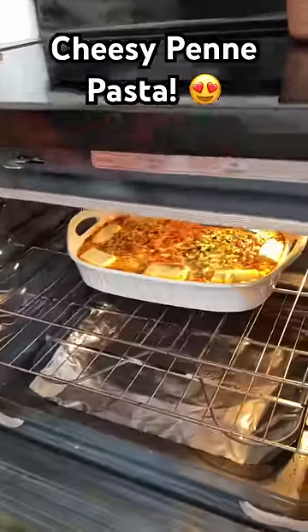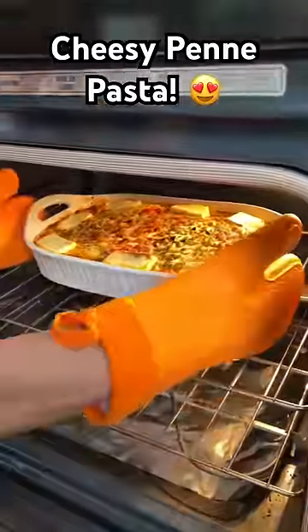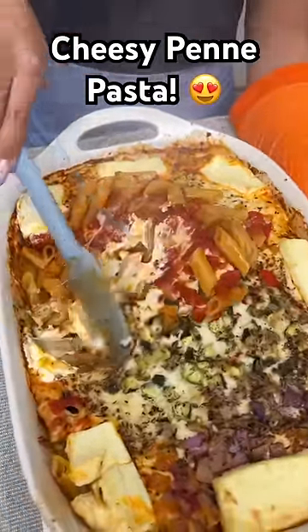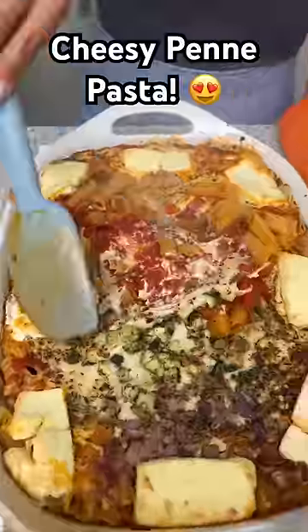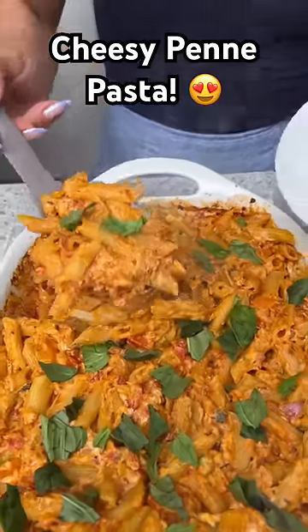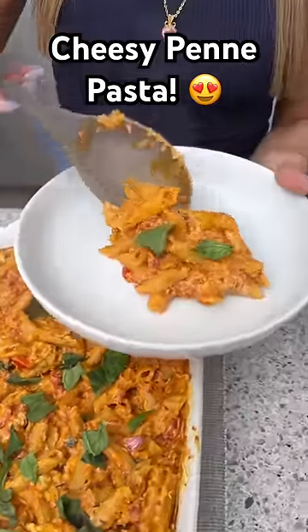Cook it for 40 minutes. Oh boy, does that ever smell good! Mix it all in — look at that, the cheese melted so perfectly. That looks perfect. I want a big spoonful of this — nice and steamy, so good.